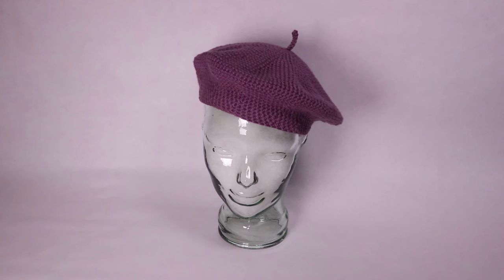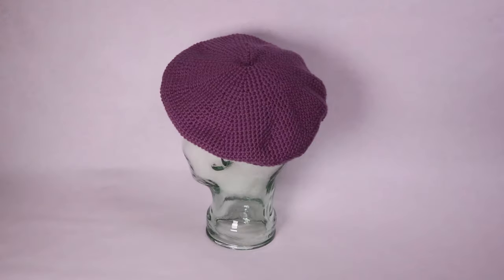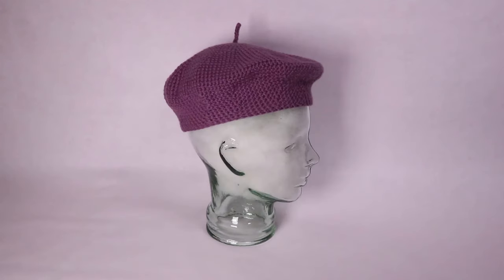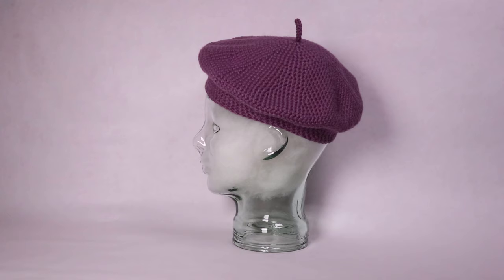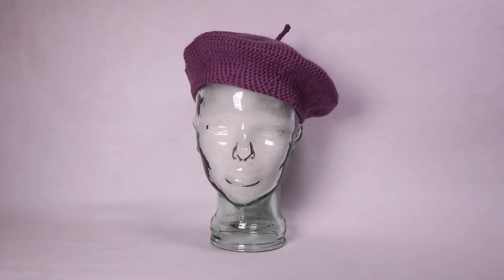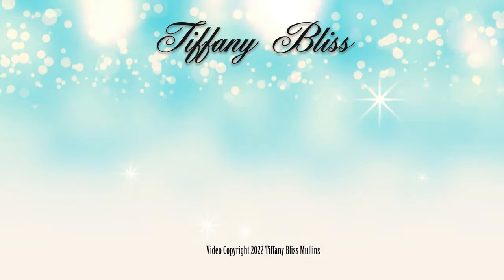And that's it — I told you it was easy! I really love how this turned out. I love this hat so much and I think you will too. Let me know what you think in the comments down below. I'll see you next time.